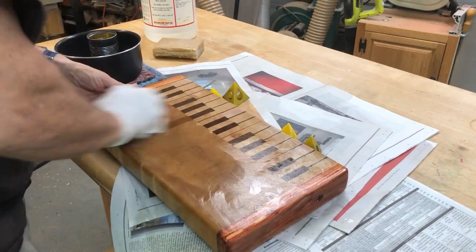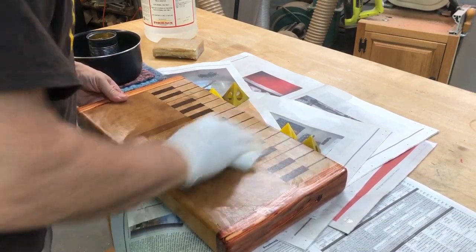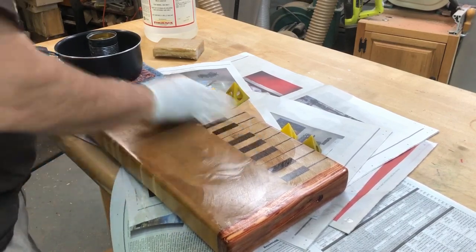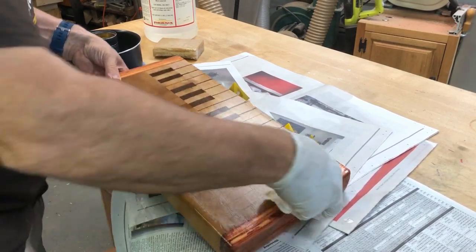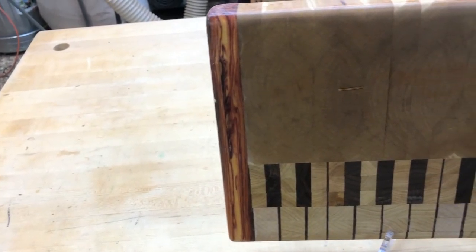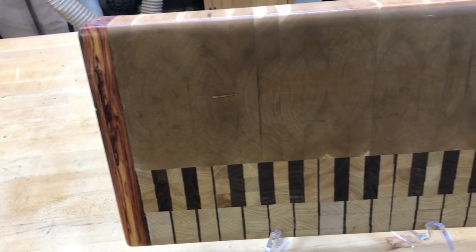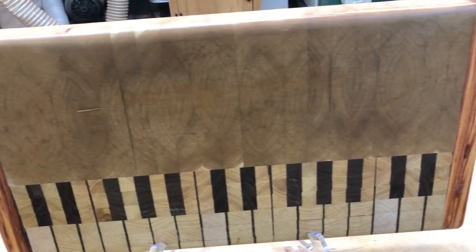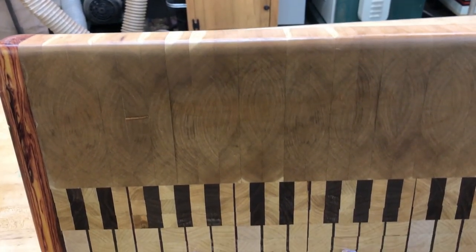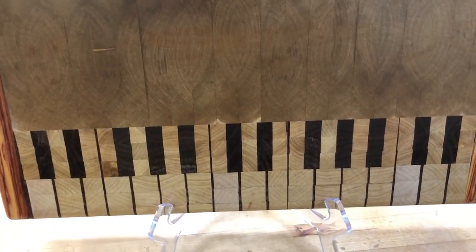Some people are concerned about using mineral spirits on a board. But it's perfectly okay because it evaporates off. So for the 60 plus boards that I've done, I've used this finish. And it just comes out looking great. It's a nice shine to it. And it protects the board very well also.